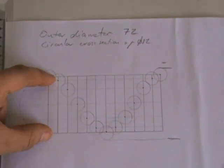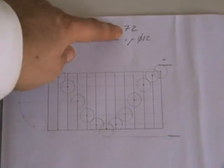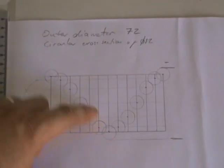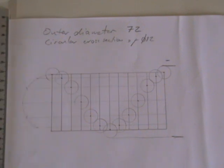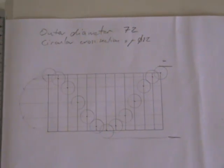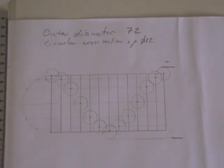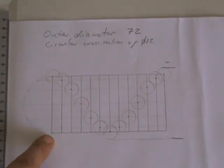The only confusing part in these questions is what diameter to use at the beginning, because you're usually given the outer diameter, not the central diameter. You have to subtract the full cross-section diameter to get the construction diameter. After that, construct it the same way as before — mark the pitch for one revolution, then instead of a full circle I've constructed a semicircle, dividing it into 12 equal parts.